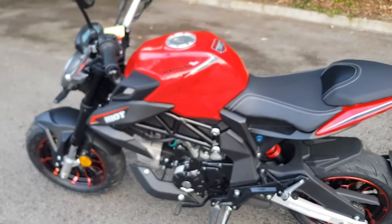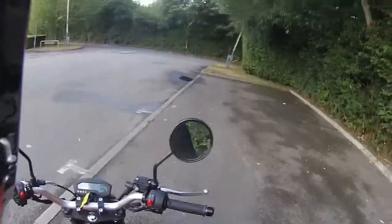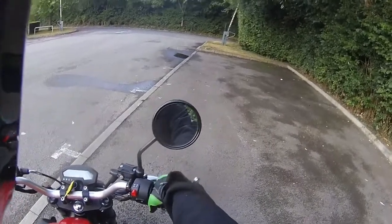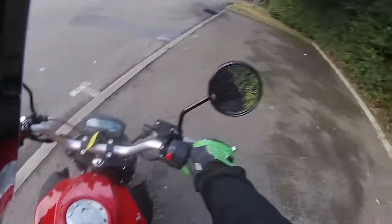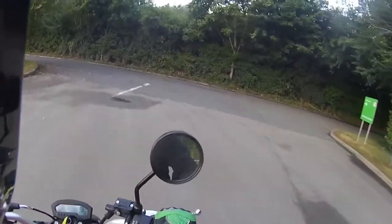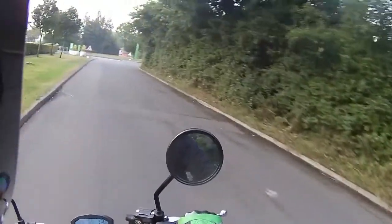Starting the bike up, it has a lovely note to that engine with a good sound. The gearbox is very responsive. We're heading out for some mileage — this morning it has just rained, so we'll see how it handles on damp roads.